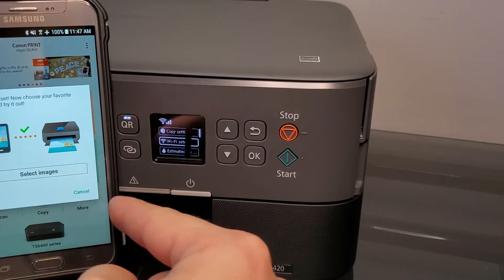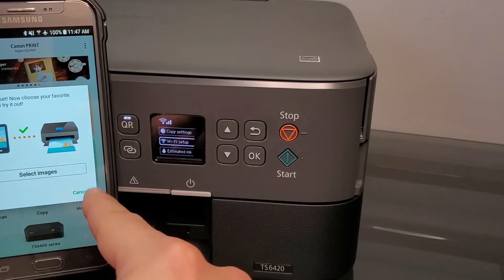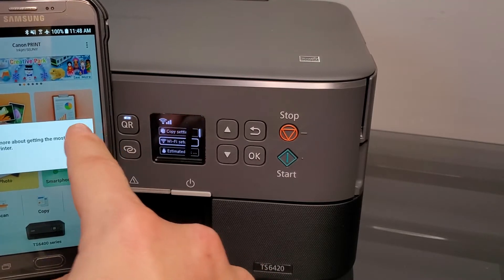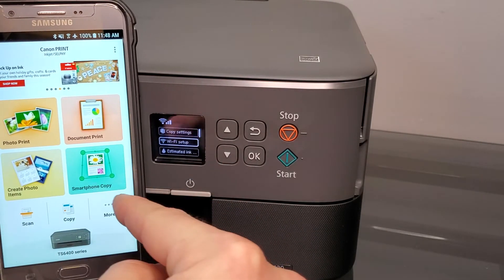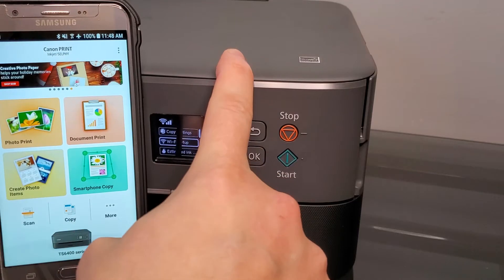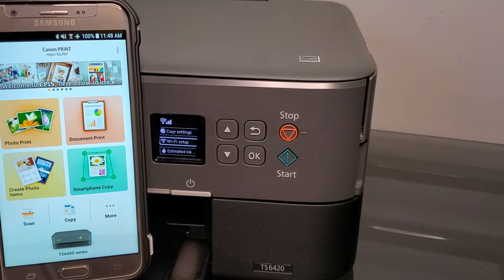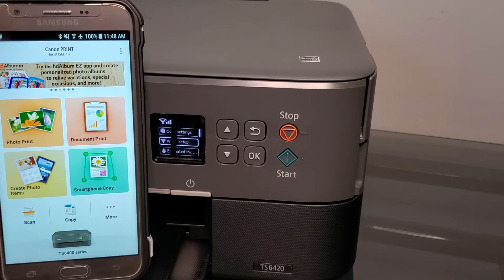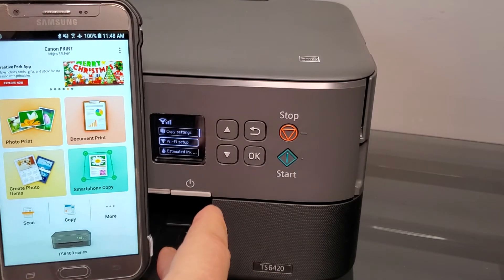Now that the printer has been added to our app, it's going to ask you to select an image to print a photo. If you don't want to waste ink, you can skip that or go ahead and print something. There's a Smart Copy feature where you just take a picture on your phone of a document — it corrects all the angles as if it was placed on the glass, and sends it to the printer.